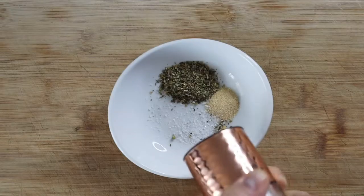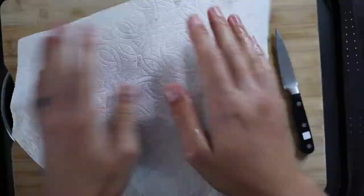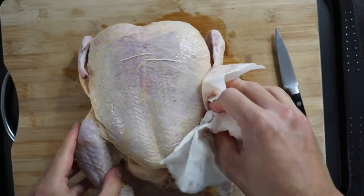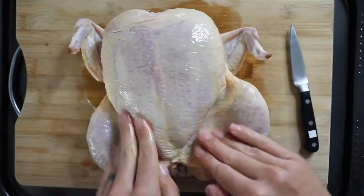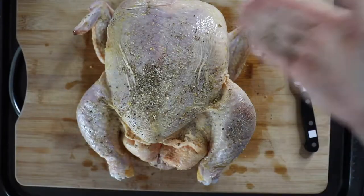The first thing you need to do is put together a little spice blend. I actually cheated and started with a little Italian seasoning blend, then added some garlic powder, smoked paprika, salt, and pepper.